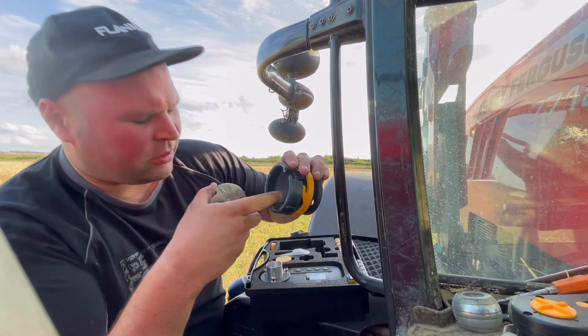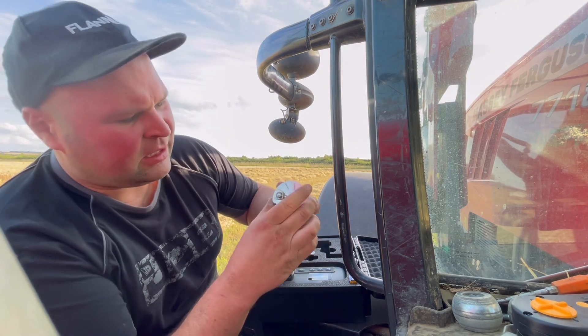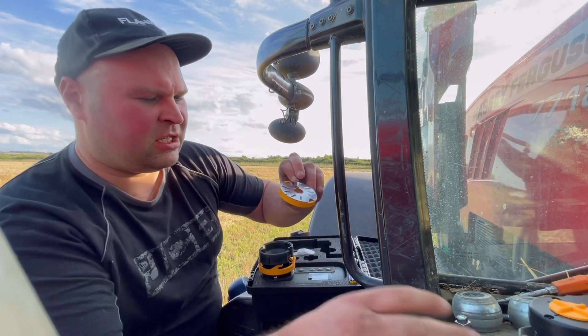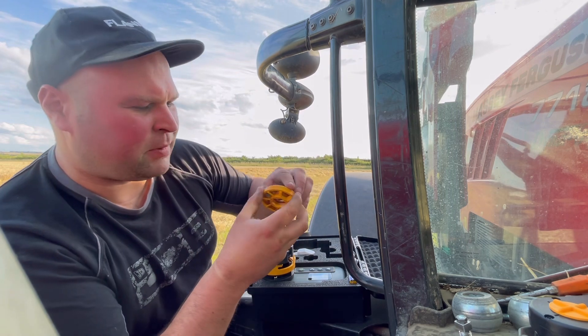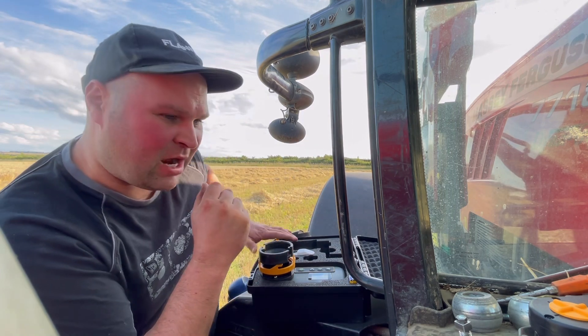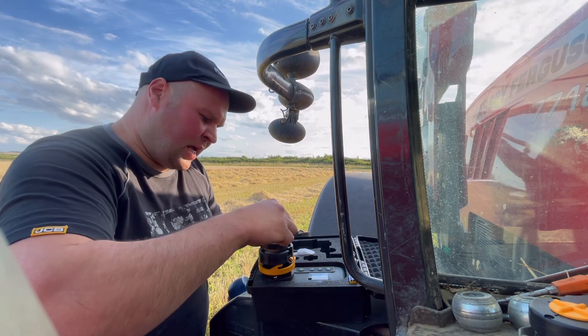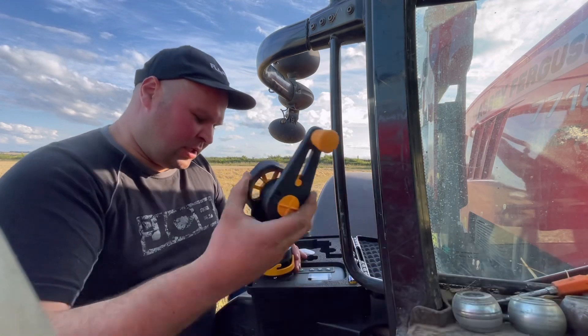So that falls through and then it goes down into this part, and that sits on there like that. You can also change them if you want - I've got a spare one just here. They don't really wear out to be honest, they're quite good. Then that goes back in there like that, and this goes on the top.